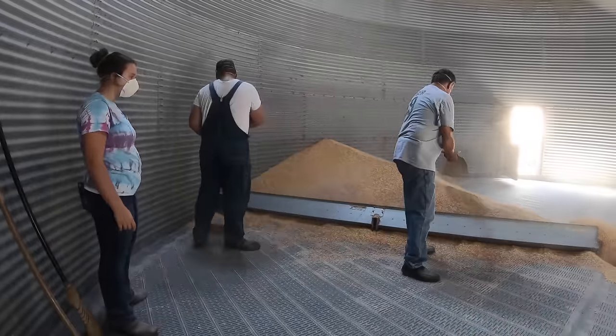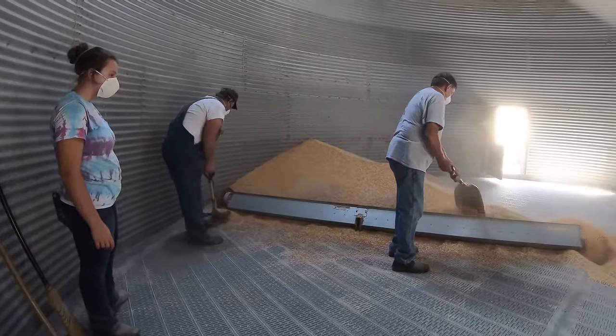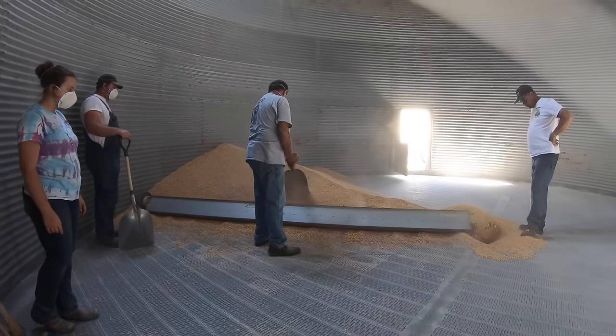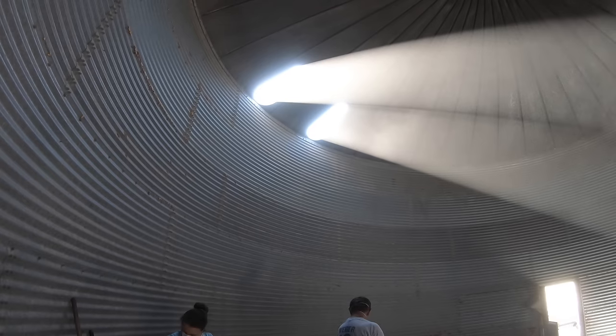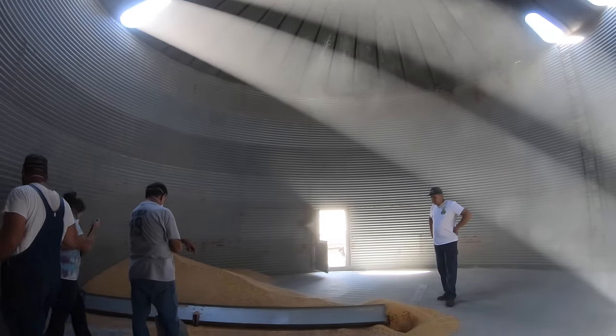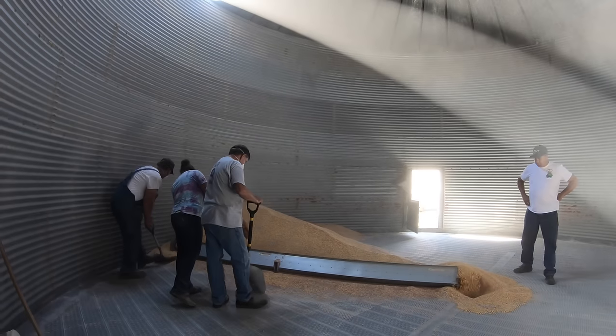Farmers choose to store grain for a few reasons. First, it improves the efficiency of the harvest — they can harvest after hours, continuing to unload the trucks long after the elevator closes. There's also a financial advantage, as grain prices are usually the lowest right during the harvest season. My family can't store all of their grain, but they can store some of it.